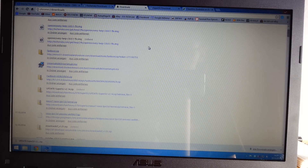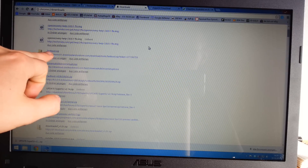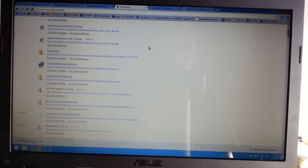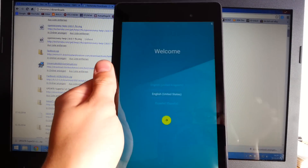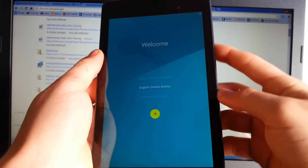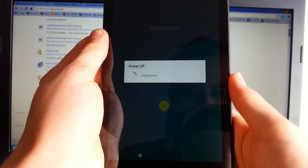Also go ahead and download the fastboot.zip for your device — the link will also be in the description for your Nexus 7 2013 Wi-Fi only model. Now we can go ahead and boot the device to fastboot mode, which is really easy — just go ahead and power off your device.